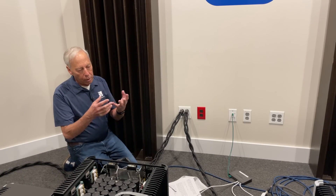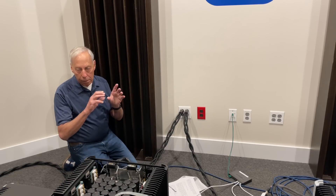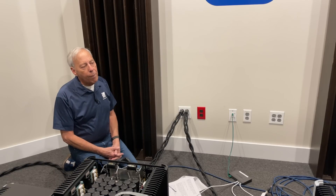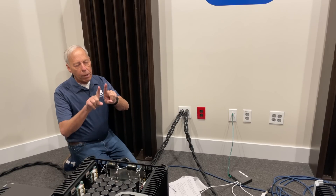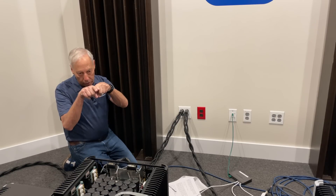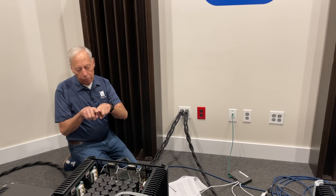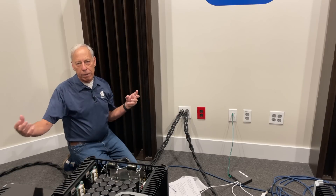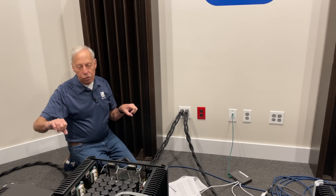Ray had built his own four or five wire braiding machine, and he still to this day braids his cables. So why would we want to braid a cable? When two wires are running in parallel, the longer they run in parallel, the more inductance is created in the cable construction.